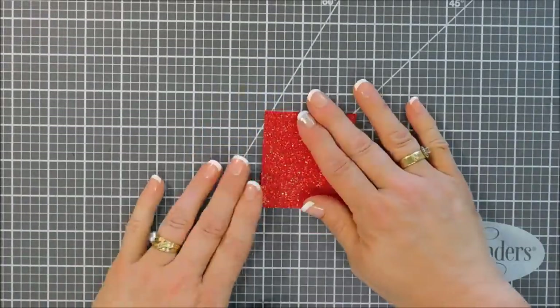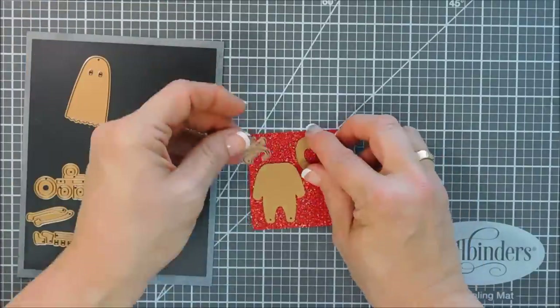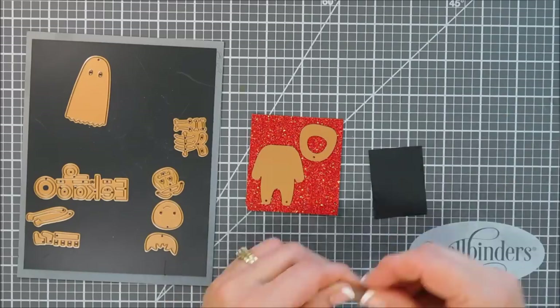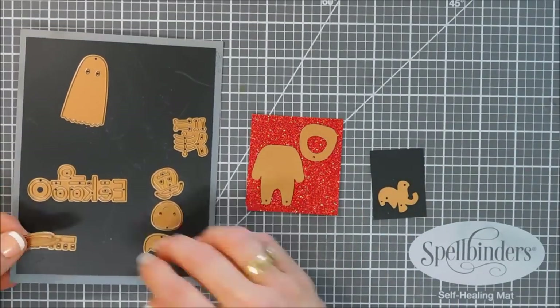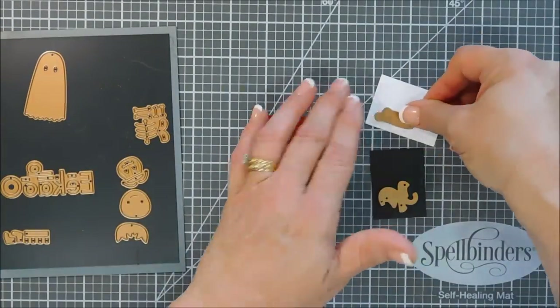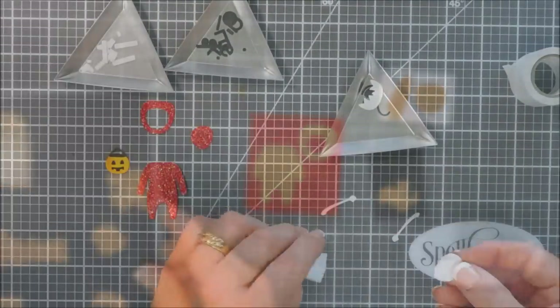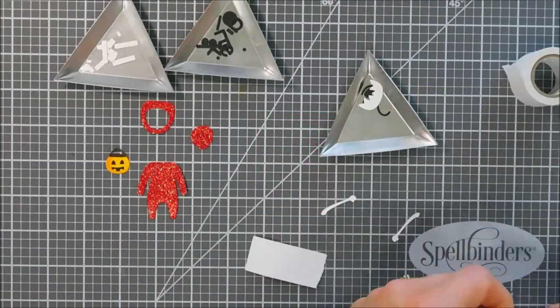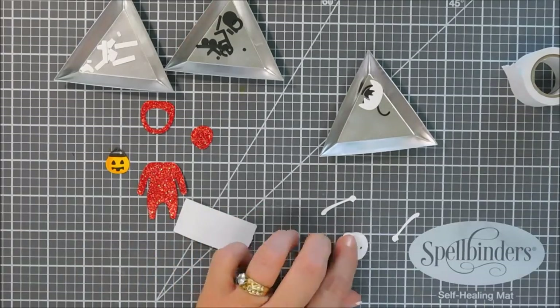For our next project I'm going to use some red glitter cardstock and die cut out the red bodysuit of this little guy. Then I'm going to die cut out the tail and the horns with black cardstock, and the arms and the face with white cardstock. Off camera I went ahead and did another one of those little pumpkins — I thought they were so cute.